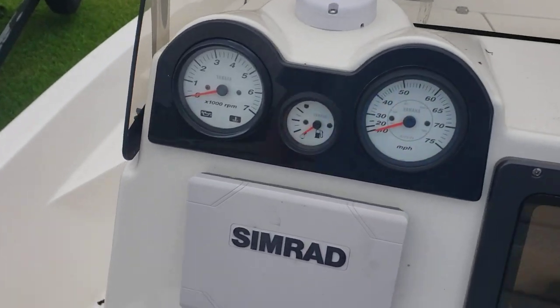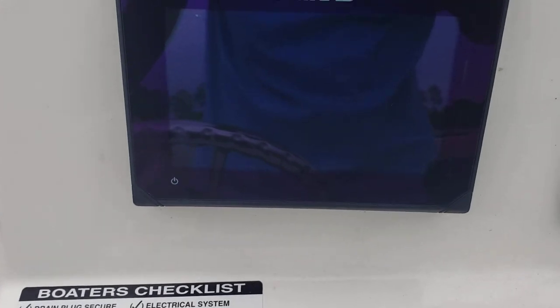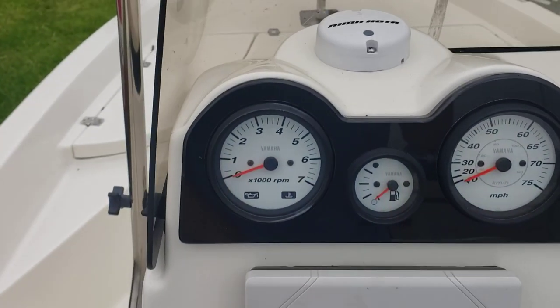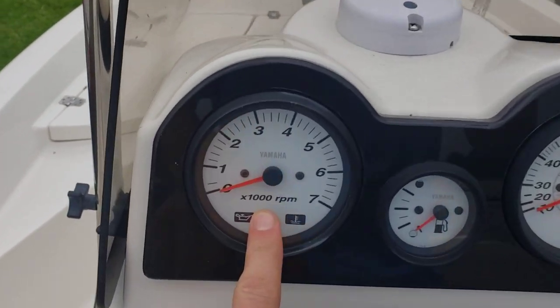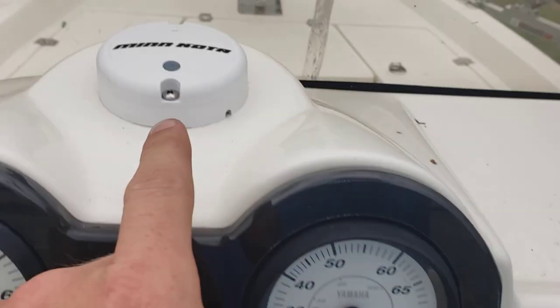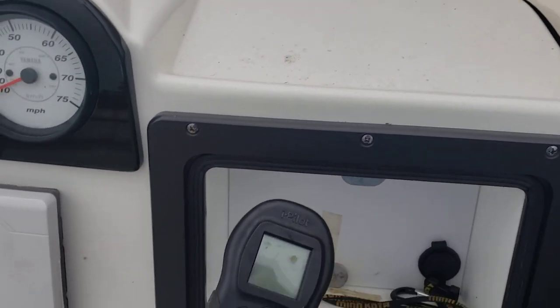Let's check out the helm. You've got a Simrad — nice. Fish finder GPS, tachometer, fuel, speedo. There's your Minn Kota GPS, and it does have the GPS anchoring system.